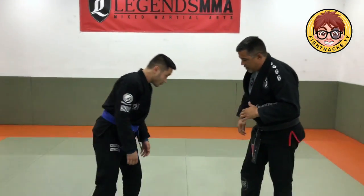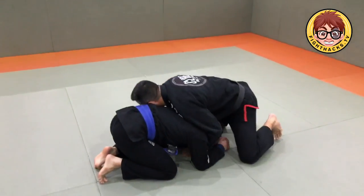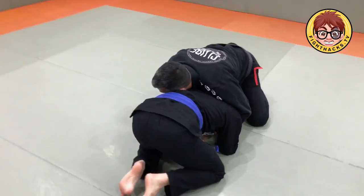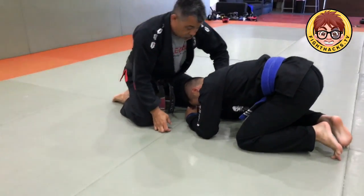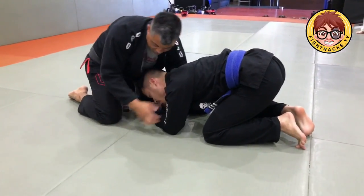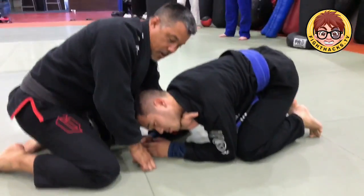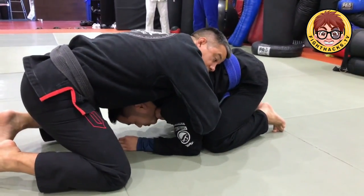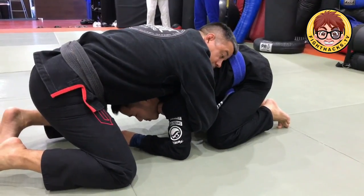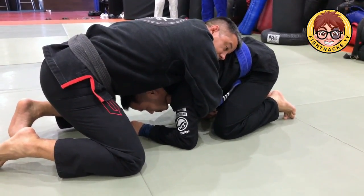Bici's going to be down on all fours and we'll just go from the front headlock position. So I have him in the front headlock position. The first thing I'm going to do is take the hand that's on the shoulder side and reach across and grab his collar. The second hand goes under the arm and I'm going to go to the far collar and open it up. Then I'm just going to stack my hands so my hands are right on top of each other.